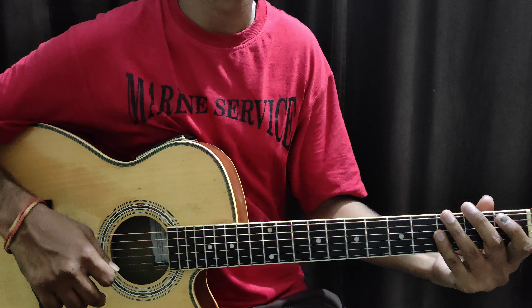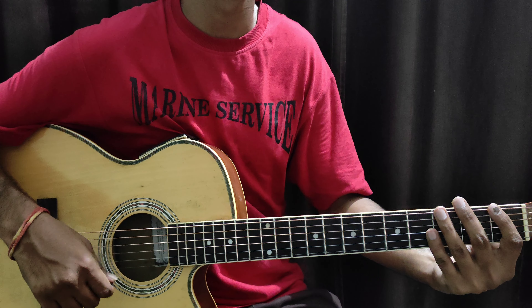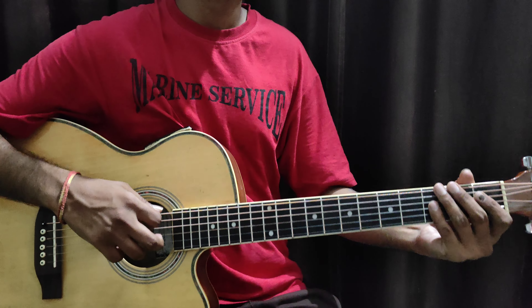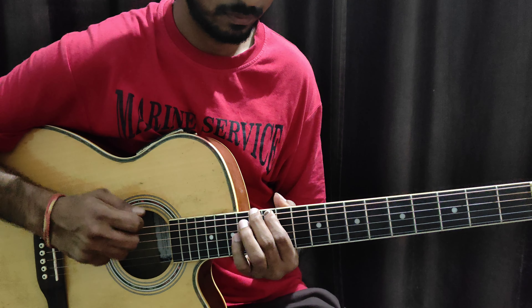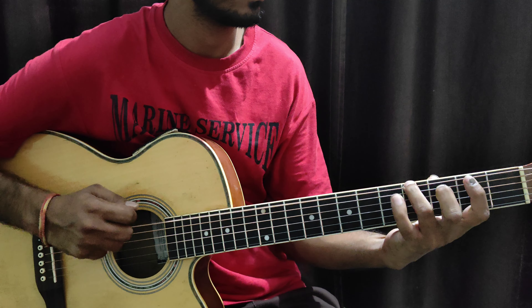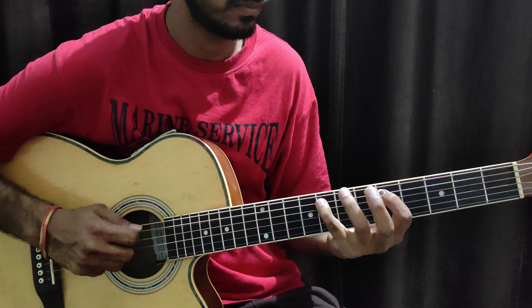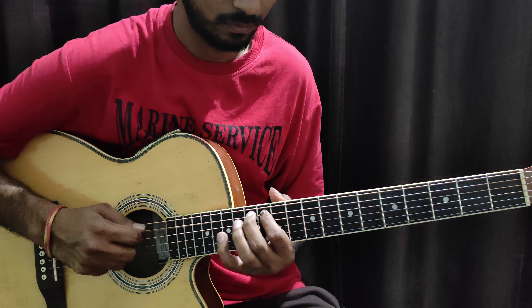If you can see it, I will tell you that this whole exercise will come in a better way. If you don't understand, you can tell me in the comment box. You can ask me any questions. Now we will play at medium fast speed — all the exercise. Let's play it again.